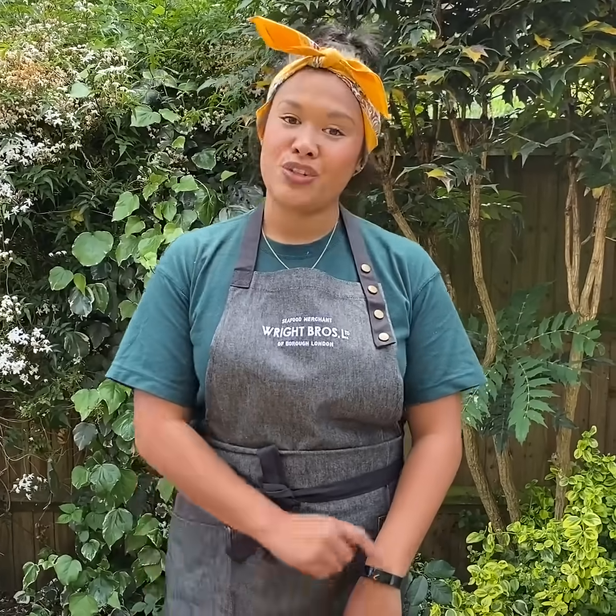If you haven't already got an oyster knife, you can buy them online, or you can also pop down to our seafood counter at Borough Market Thursday to Saturday, and your oyster.